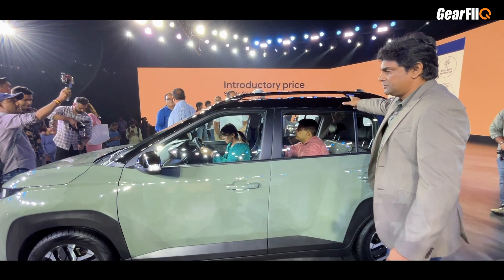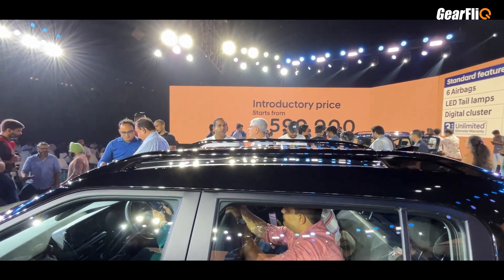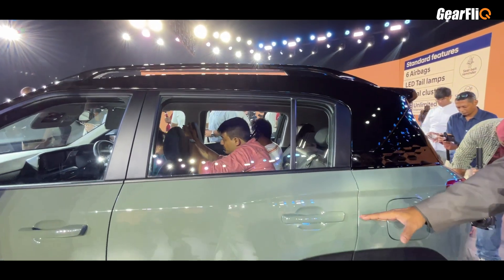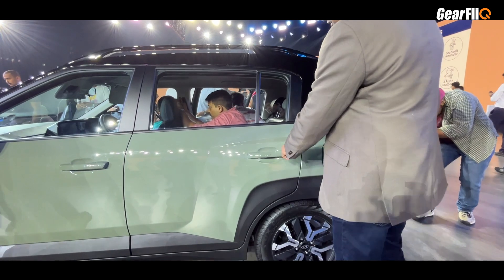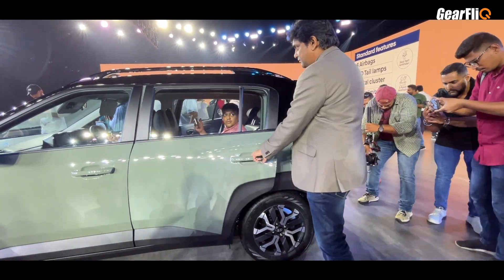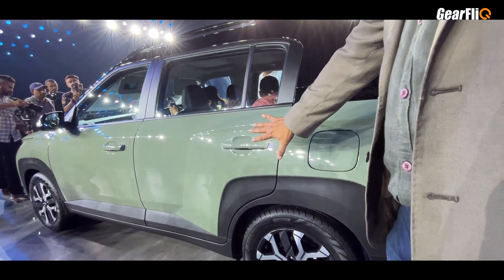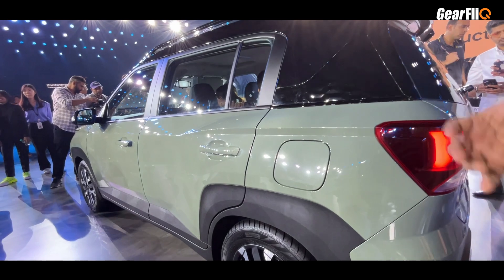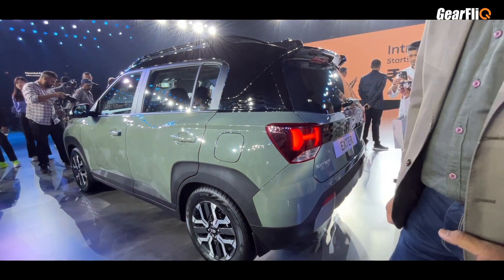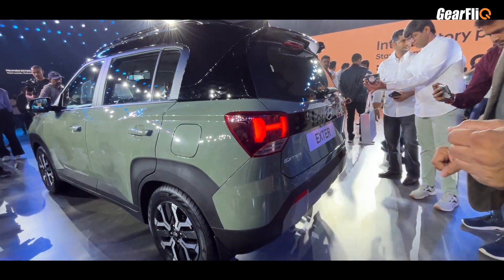You can also see roof rails, and the black top is also available as an option. The rear door is quite long for a small SUV. At the back you will see a flat upper portion which gives a muscular stance. If you look at the wheel arches, they are in black color but flushed with the body — not protruding out — which is a unique design element.